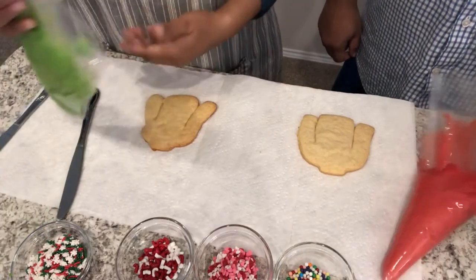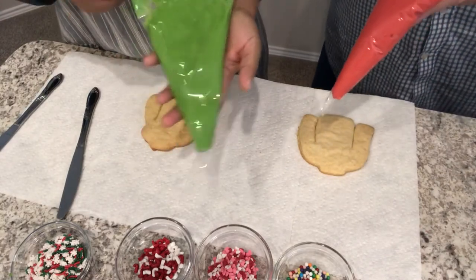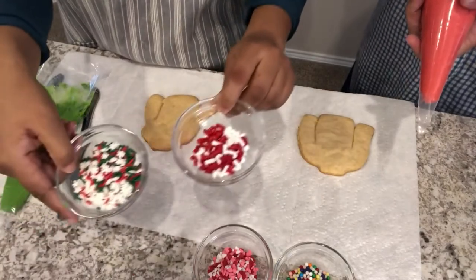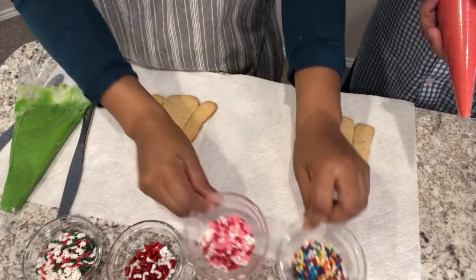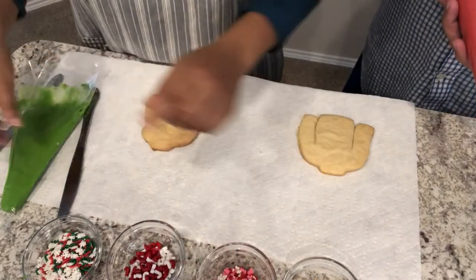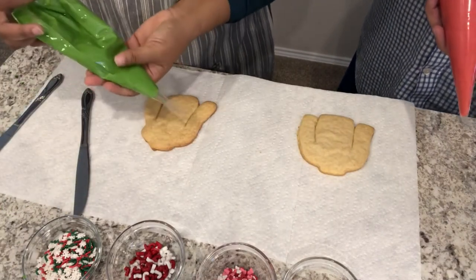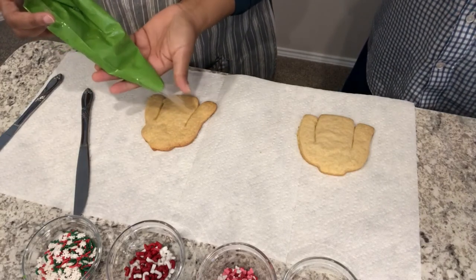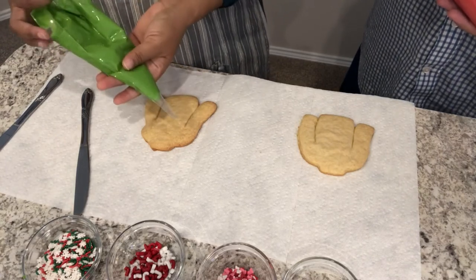We have some icing that Howard put in the piping bag, along with all the different sprinkles that came in the kit. The instructions say not to try to pipe it to decorate — instead, put a dime-sized amount on the cookie and spread it with a knife. But we'll see how it goes. We're not decorators, but we're just going to have fun with it.